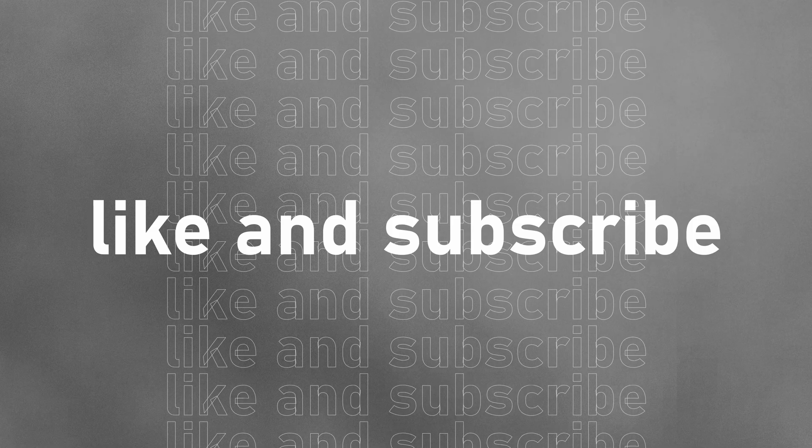That's it for this video! Feel free to leave a comment on what you think of the frame, and thank you so much for watching!